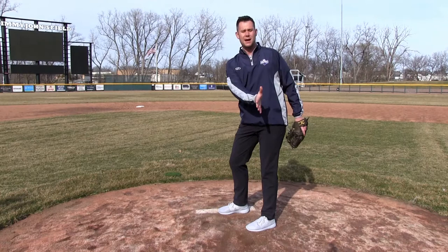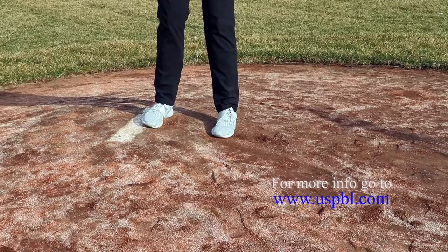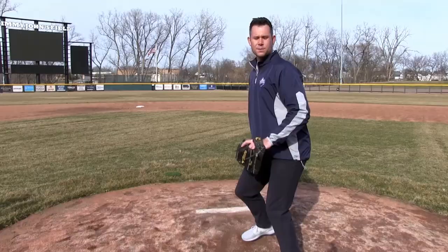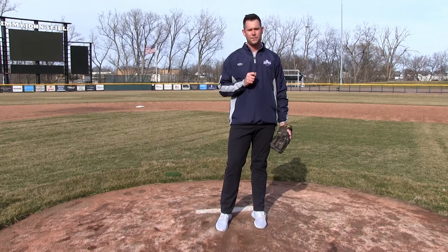What this allows me to do is when I start moving forward, my entire back leg starts moving forward. You can see the angle of my foot is slightly internally rotated into the dirt, so when I start my move forward, my ankle, my knee, and my hips are going to go right towards home plate. This can help build consistent energy, consistency, and accuracy.